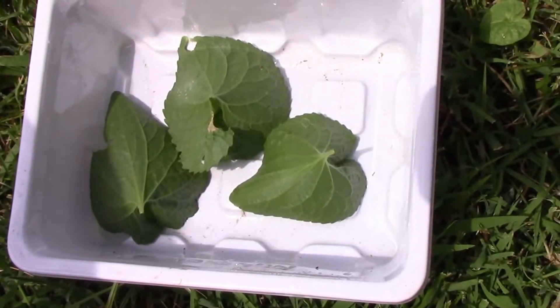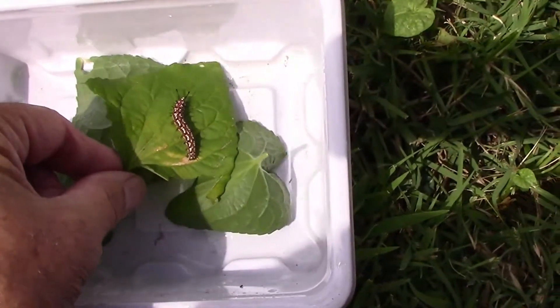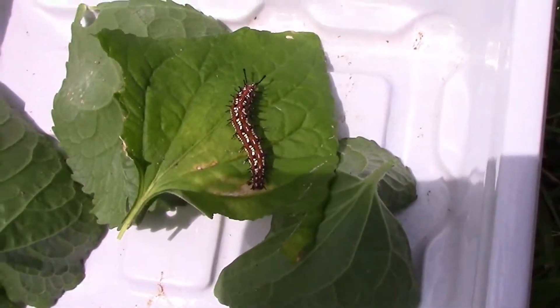Since we have plenty of wild violet, I just put several leaves in there, and then put the leaf with the caterpillar on it on top. So that caterpillar will have plenty to eat.